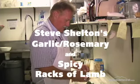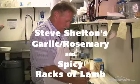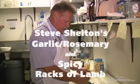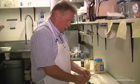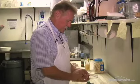It's a rack of lamb. I'm going to show two different ways to prepare it and two totally different styles as far as flavors go.